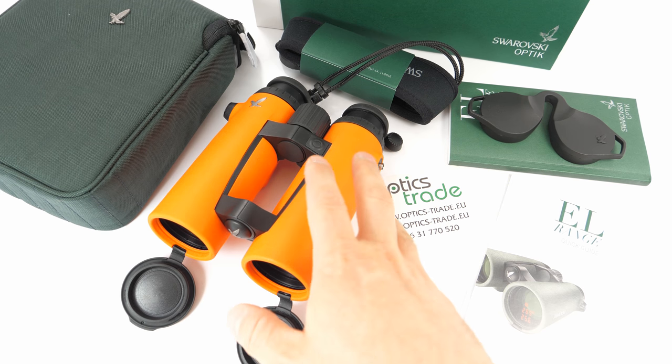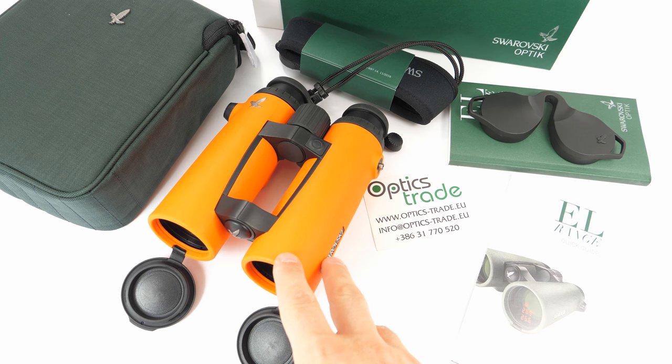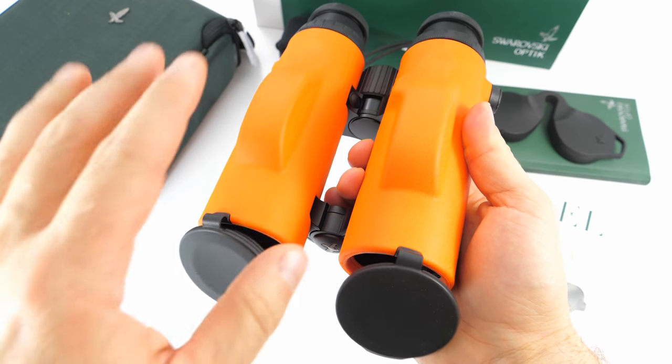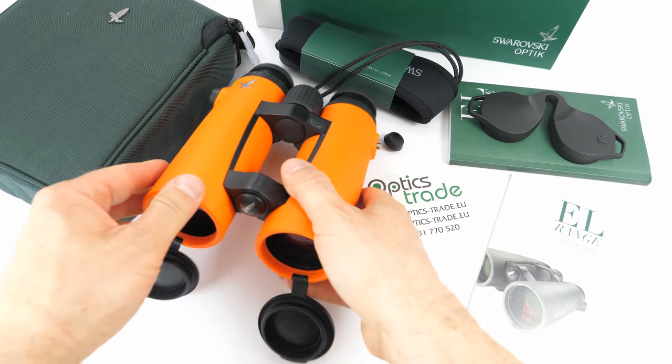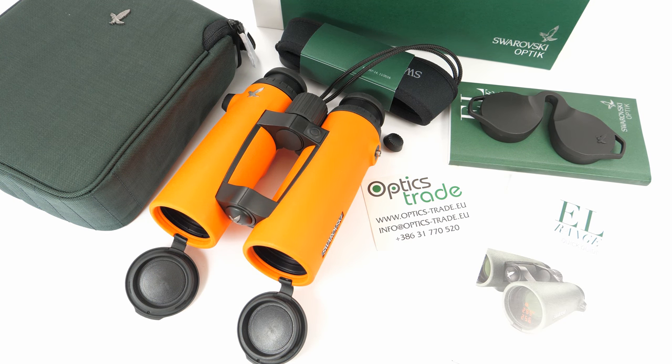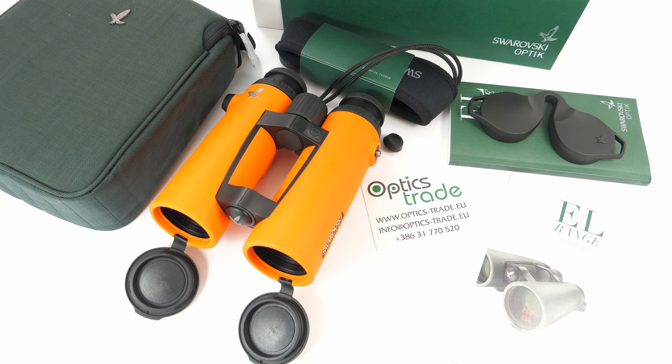The electronic part stays the same — it still measures to around 1300 to 1400 meters and offers 110 meters of field of view. The optical part and the laser part are separated due to a prism inside. This is ergonomically not the best choice, but because of this construction Swarovski offers one of the best optical performances in the category of laser rangefinding binoculars, and it is probably the only one able to offer completely identical light transmission and color rendering in both tubes, giving you the same image left and right.